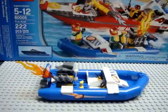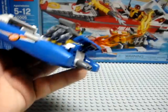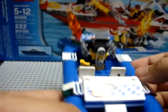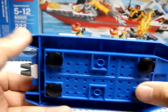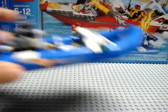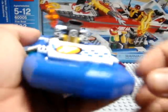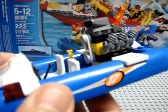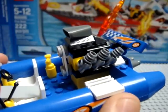Now for the center pieces of this set — the powerboats. Let's start with the dinghy. The boat piece itself is a single piece with all other pieces mounted onto it. Down at the bottom you have smooth pieces so whether you're playing on water or on a tabletop you can move it along smoothly. They say this floats, though I haven't put it to the test yet. There are a lot of stickers on this, and I'm not particularly happy about sticking it in the water if it's going to ruin the stickers.